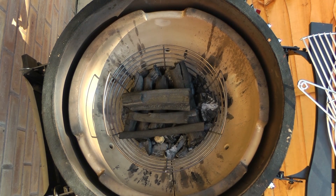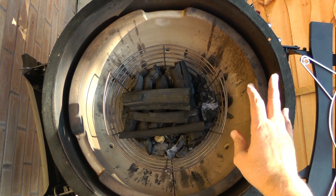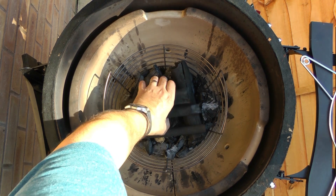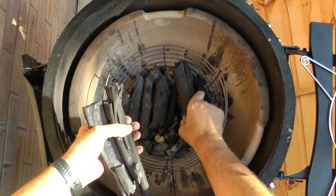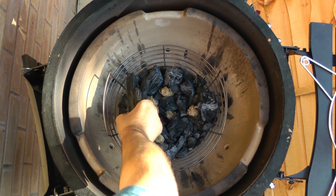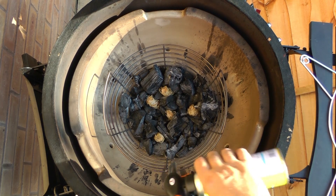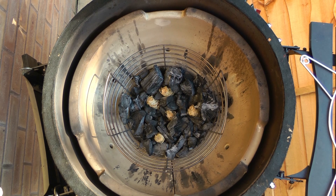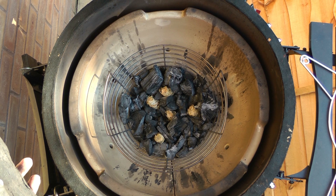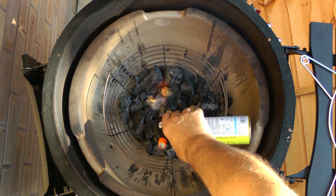I've cleaned out the ash box and the fire pit, and I've got some lump charcoal in there along with the remainder of yesterday's burn. I also have some fire lighters in there — these ones are made from shredded wood soaked in wax, so there's no flavor and no taint. I'll just start those off.